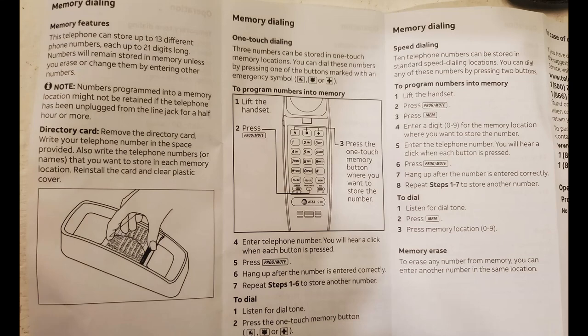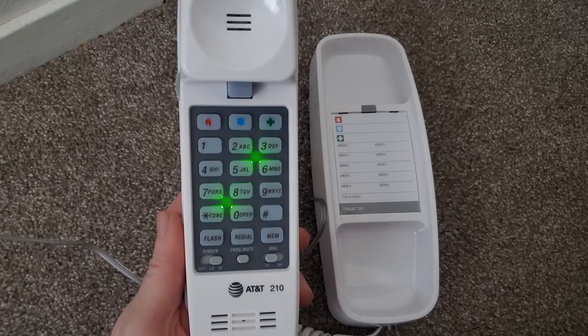The phone comes with instructions on how to set up the one-touch dialing memory functions and speed dialing. As for voice quality over the headset, it is excellent — I was able to hear perfectly and the people I talked to heard me perfectly as well.